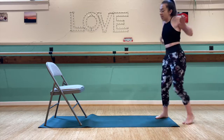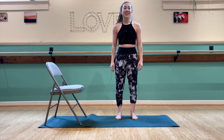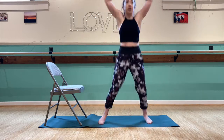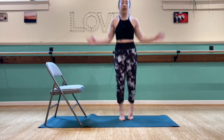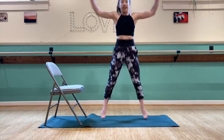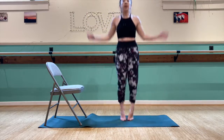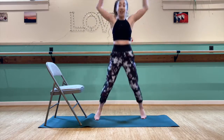Three minutes to go. Shake it out, couple big breaths. And here we go — 30 jumping jacks, counting 1 through 30.